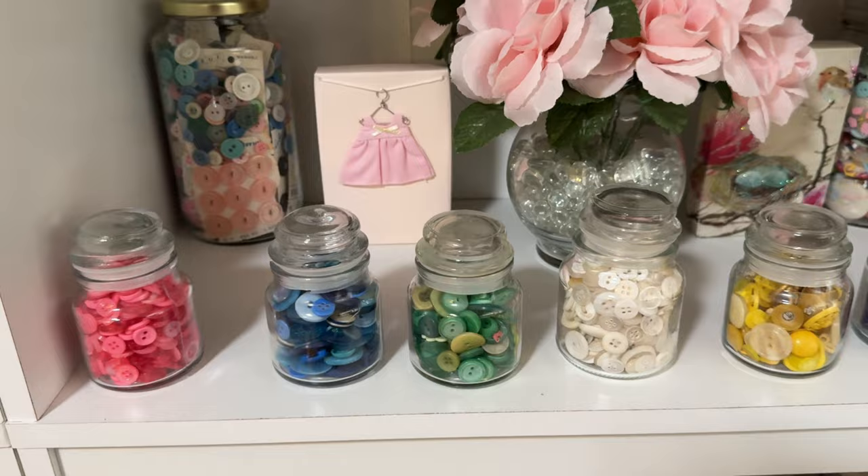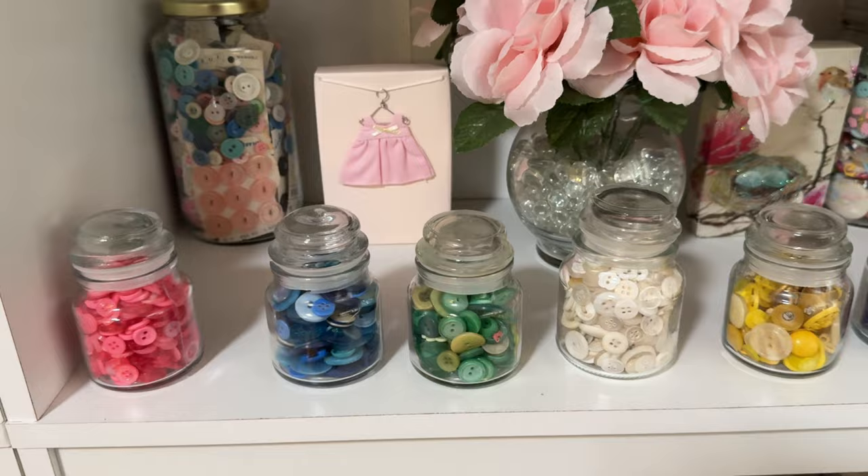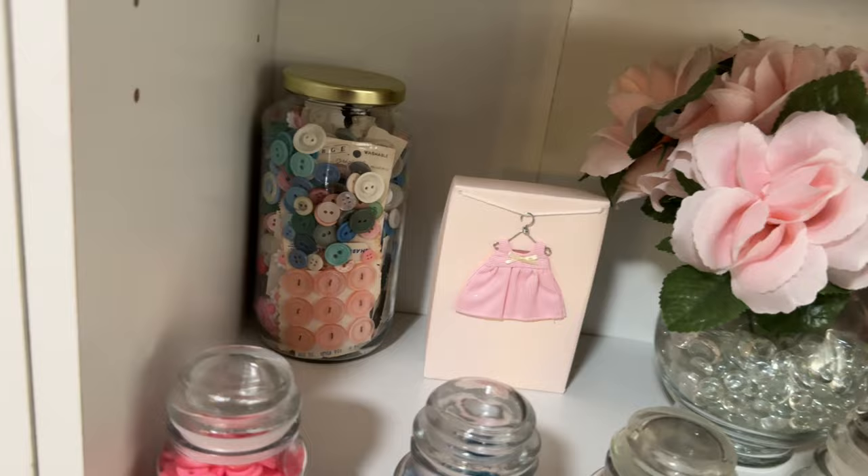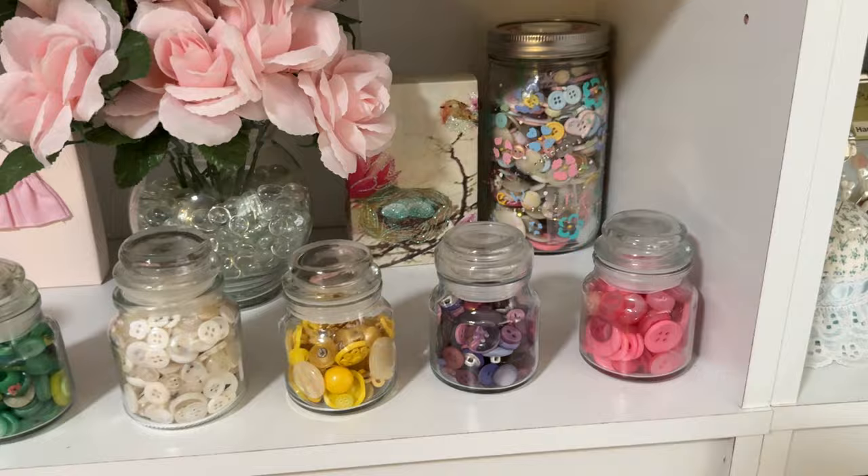Down here, guess what? More buttons! But here I've separated them by color into these little jars. These jars used to be candles from Dollar Tree — I had bought these years ago, cleaned them out, and put my buttons in here. I thought they made a cute display with all my buttons organized by colors.